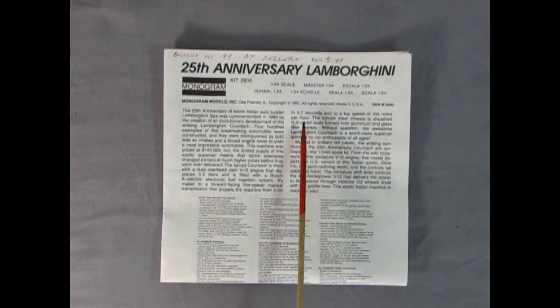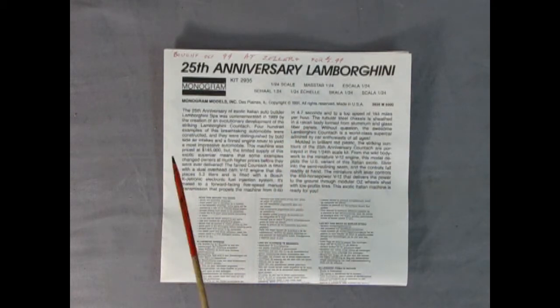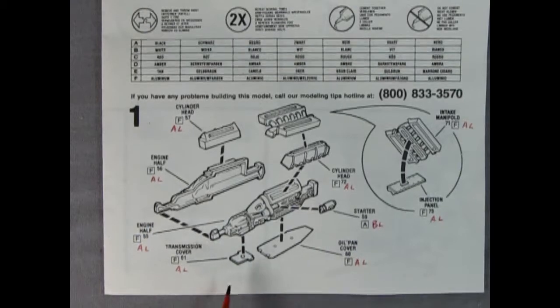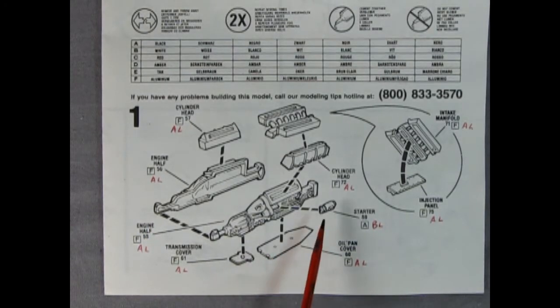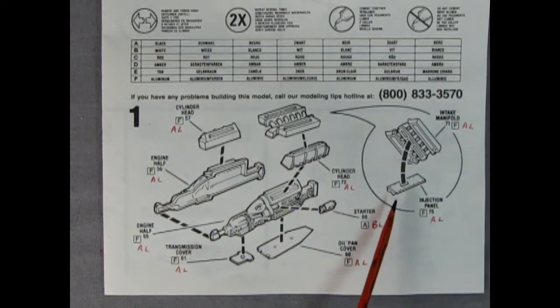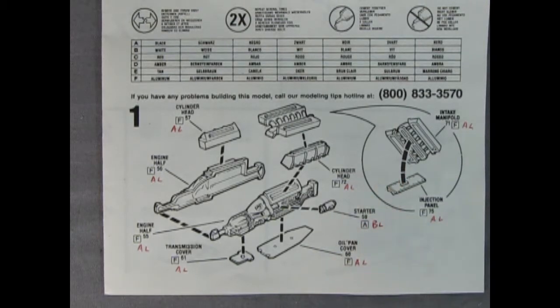Hey everybody, this is Danny the dog. Here we have the instructions for our 25th anniversary Lamborghini — there's a huge write-up all about the car and its great performance, including that it could go from 0 to 60 in 4.7 seconds. These instructions fold out. Panel one shows that amazing Lamborghini V12 motor with a right and left hand side that includes the transmission, a transmission cover, an oil pan cover, the starter motor, cylinder heads, and then the intake in two pieces with the injection panel on the bottom and the intake manifold on top.